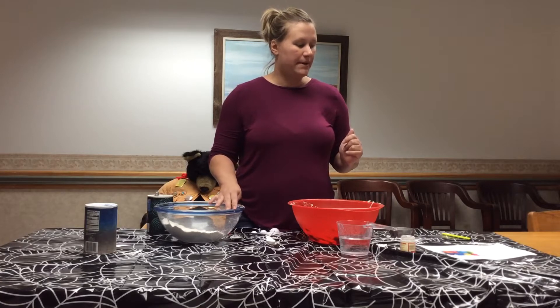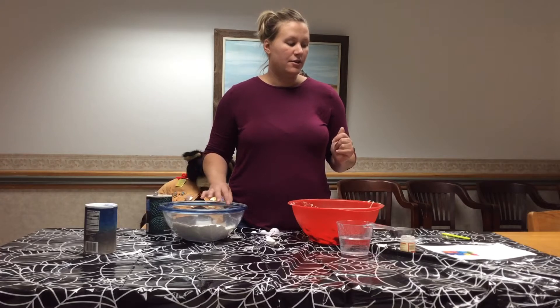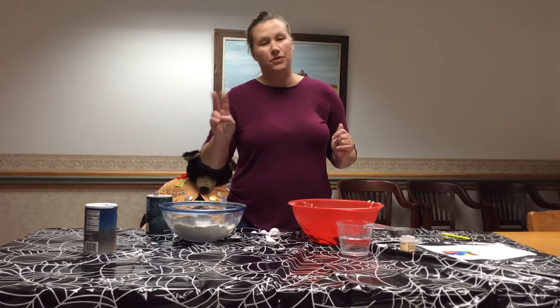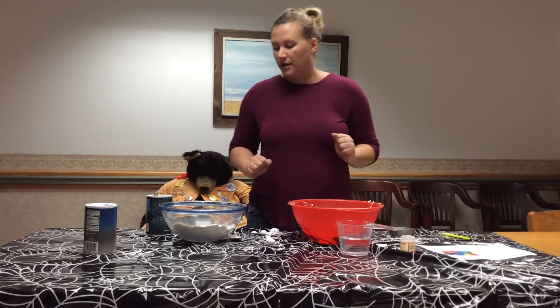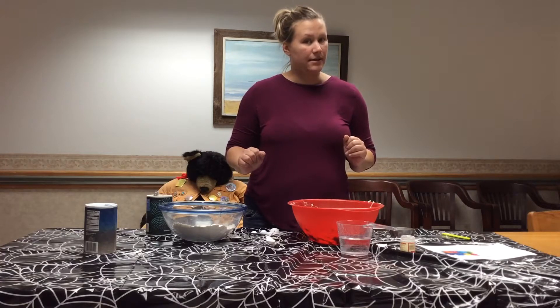I'm going to have to halve my recipe, so I'll use one cup of flour, half a cup of salt, two teaspoons of cream of tartar, two tablespoons of vegetable oil if I had it, and one cup of water. Let's see if we can get this to work.